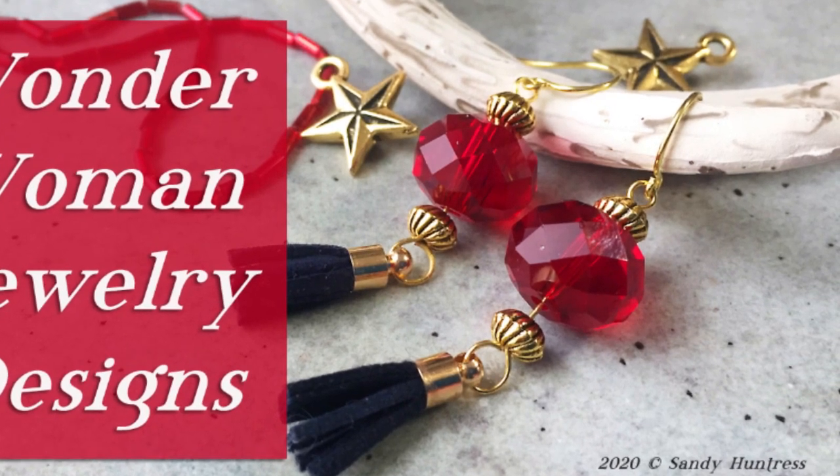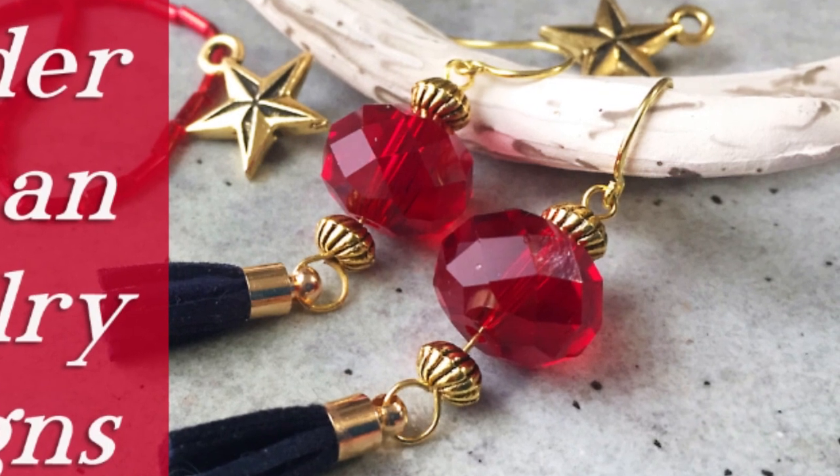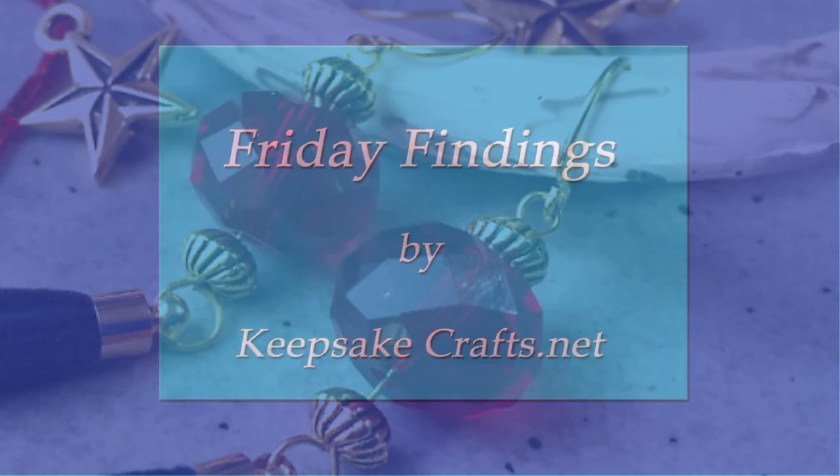The nice folks at SoftFlex sent me their May monthly design jewelry kit. This one's called Amazon Princess and is based on Wonder Woman. Stay tuned to see what's inside and some of the things you can make with it.